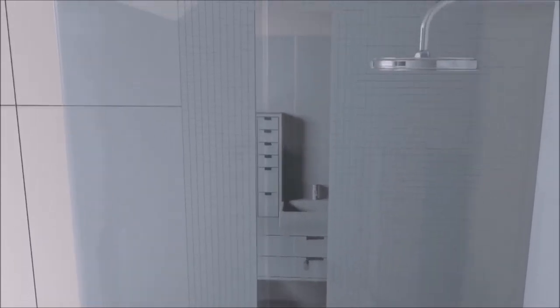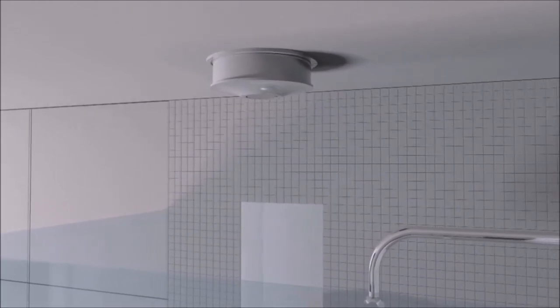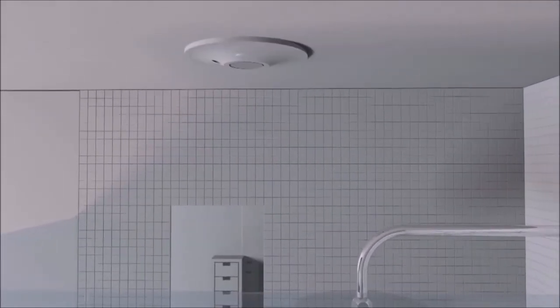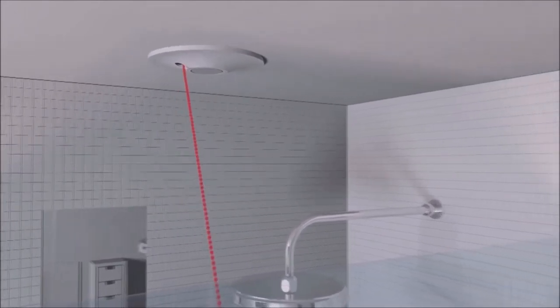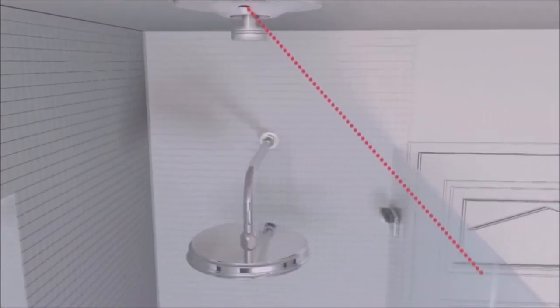Here we can see the automatic shower cleaner. Each unique and considered design allows for easy installation in any bathroom. It can be installed surface mounted or recessed into the ceiling. So regardless of whether or not you have the space above your shower, the automatic shower cleaner will work for you.